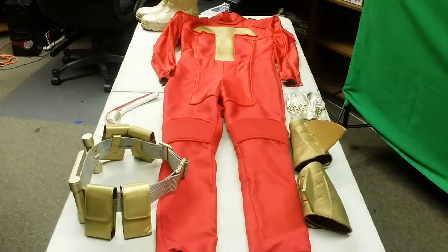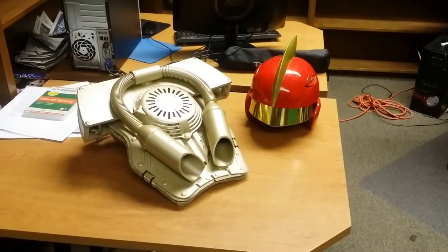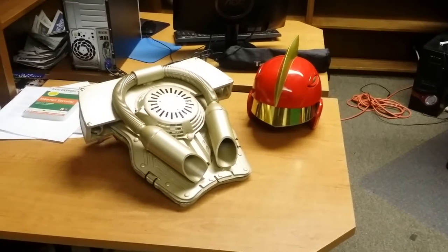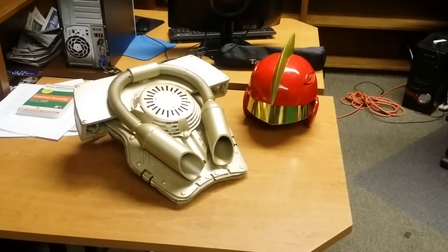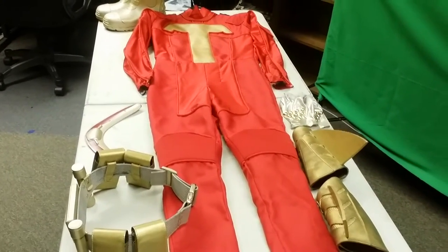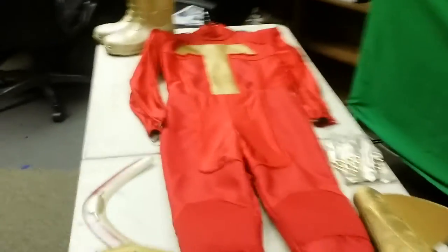This is pretty much the complete suit right here, and over here is the jetpack and the helmet. For those of you who have already seen my previous YouTube videos on these two pieces, you pretty much know what to expect, so I'm not going to go into any detail on those items. Go ahead and check out my channel for the jetpack and helmet videos. Today I'm going to give you guys a full look at what you haven't seen yet — the full suit. There's one piece I'm missing, but it's very minor, and later on I am going to put it on.